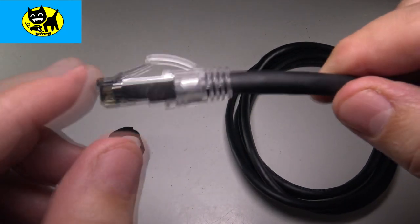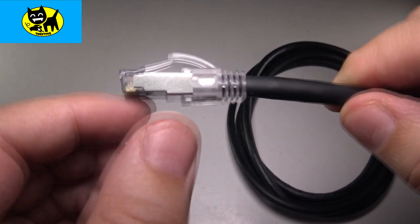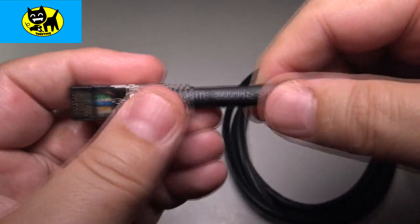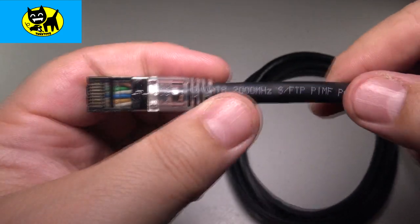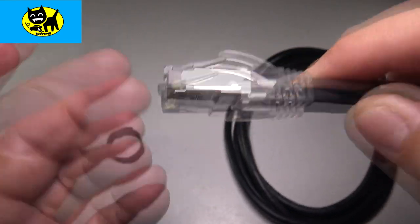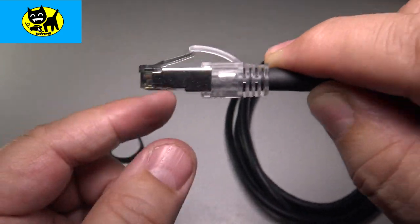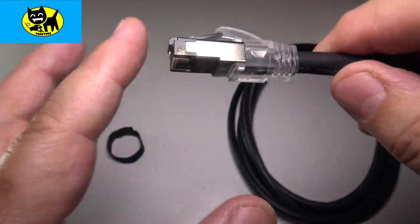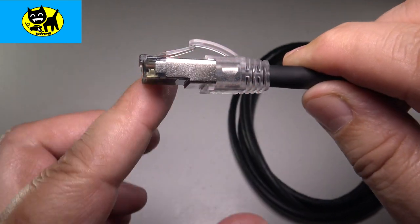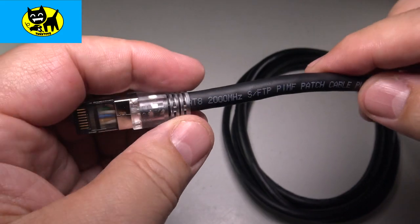Looking at the end here, you can see this is extremely high quality. We have a nice metal end, which is great for this thick, luxurious cable. You can see we have the little lock and we have a lock protector. It's really nice because if you've ever broken off an ethernet cable lock, you know how frustrating it is — the cable will pop out. So this will keep your cable snugly locked in and transmitting the best data possible.